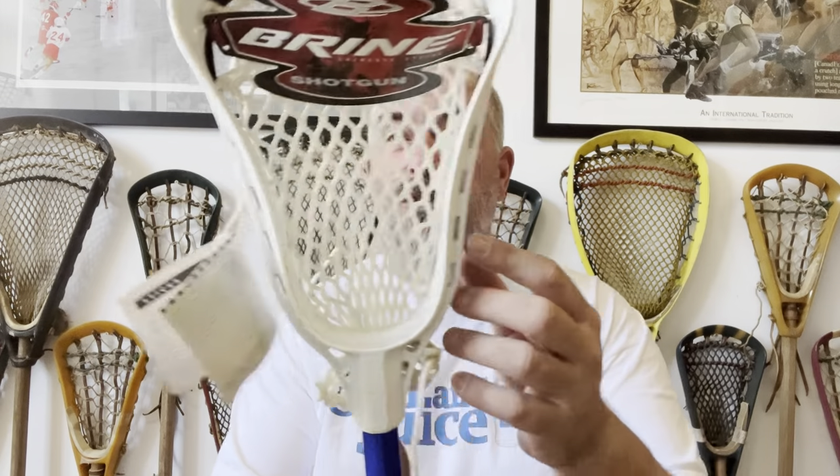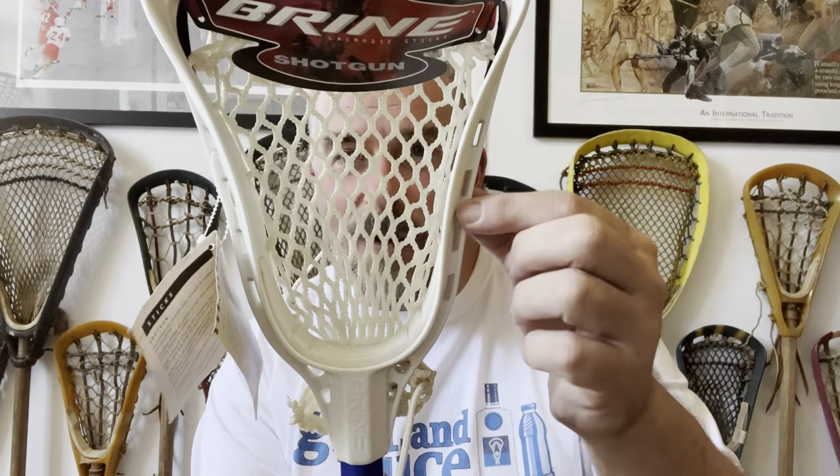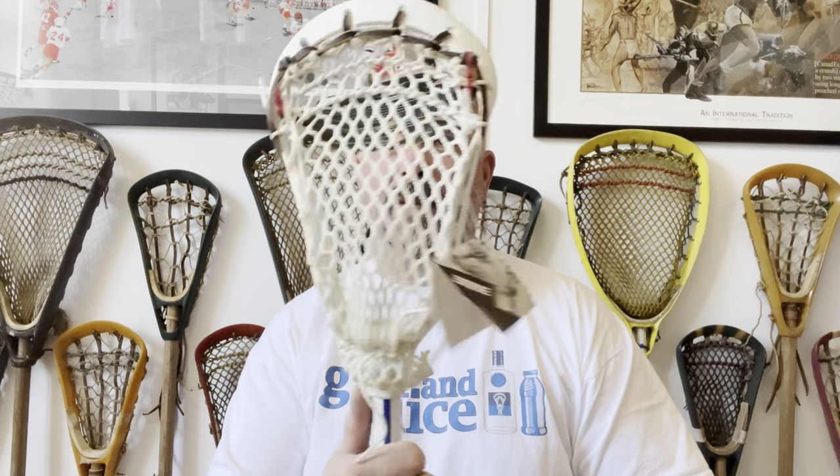You youngsters are spoiled now with all this string and amazing mesh on the market. But look at the Shotgun — it has a cool design with these ribs here to strengthen it, and they're probably aerodynamic as well. The Shotgun looks a little bit high-wall from the side, so it kind of directly competed against the Highwall. We're very lucky because this one still has all its tags. It was towards the back end of the '80s when the Shotgun came out.